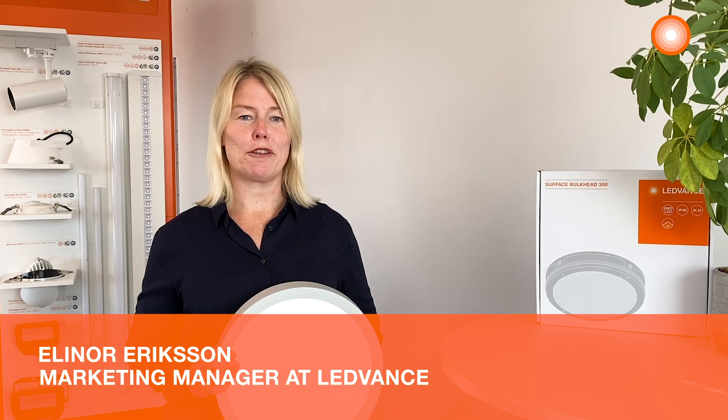Hi, my name is Elinor Eriksson and I work for LEDVANCE. I'm here to tell you about the LEDVANCE Surface Bulkhead.